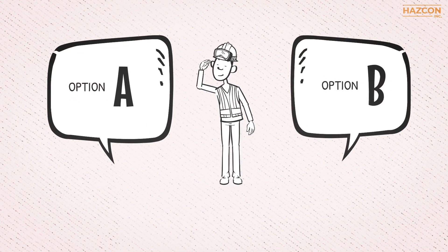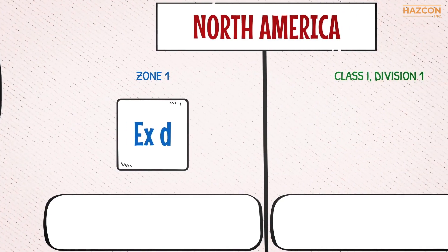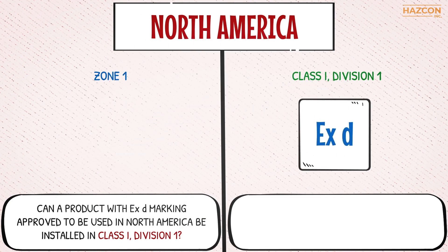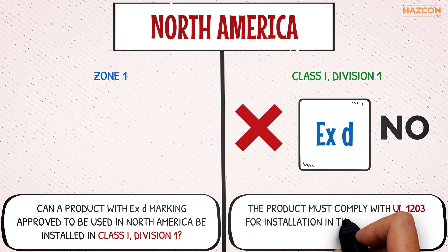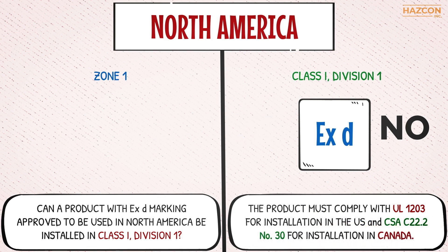Now let's answer some important questions about these two different terms. Question one: can a product with XD marking approved to be used in North America be installed in a Class 1, Division 1 area? The answer is NO. Remember that in order to get a product installed in a Class 1, Division 1 area, the product must comply with UL 1203 for installation in the US and CSA C22.2 No. 30 for installation in Canada.